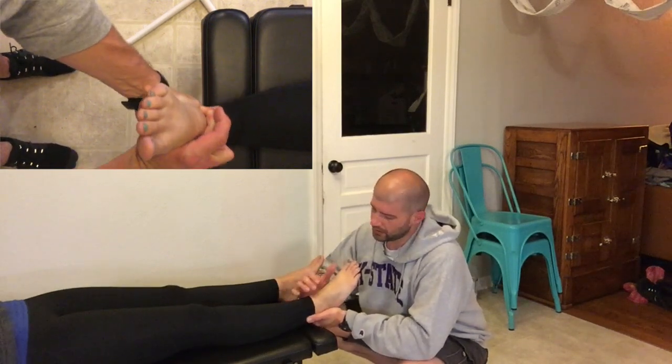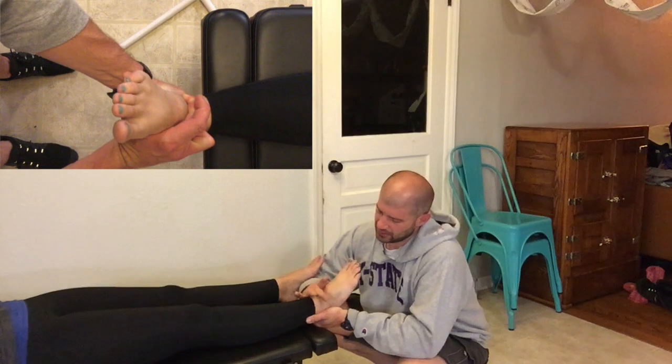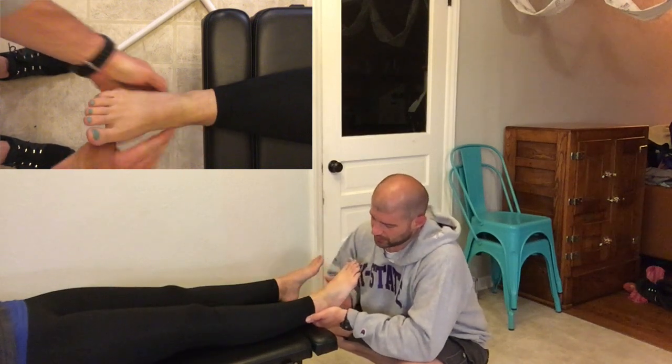My other hand is going to come underneath the calcaneus, and I'm going to cup the calcaneus and use it as a handle. With the calcaneus secured, it's not going to move when I do my preload — the traction I'm going to apply with that middle interphalangeal joint.